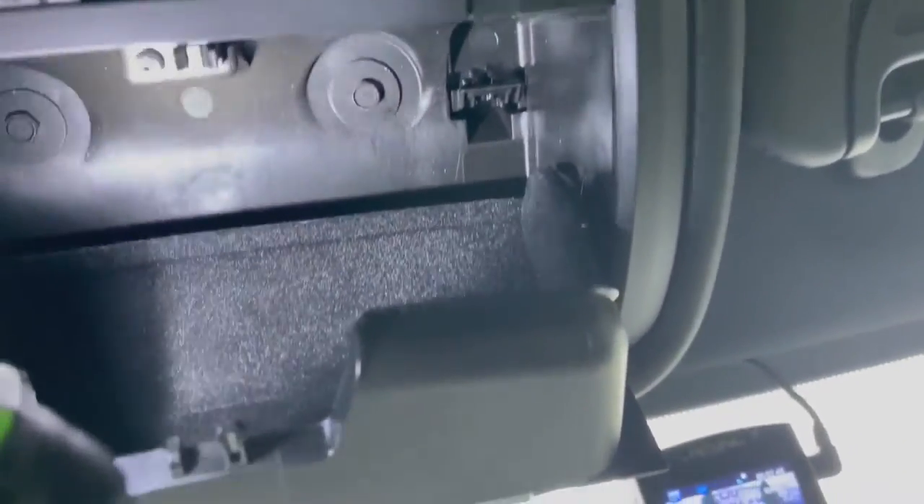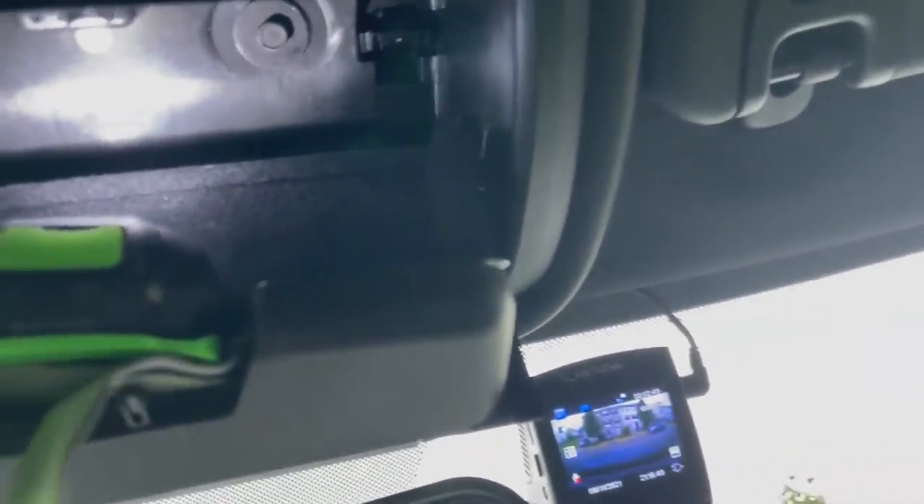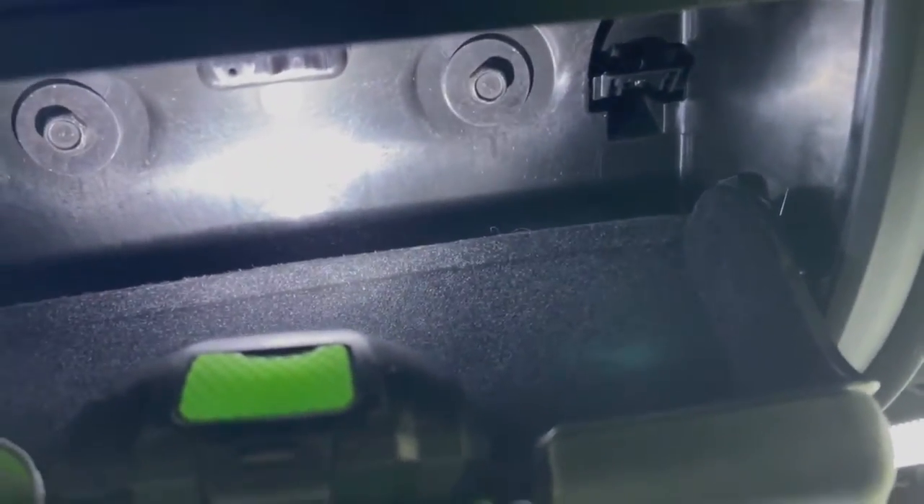I'm going to stick a flashlight up here so you can see — there is the eight millimeter bolt on each side. On the other side there are also two clips. This is how you release this from the top. Don't pry on the outside; when you release these clips or little buttons the whole thing will come down, but after you take the bolts out first.